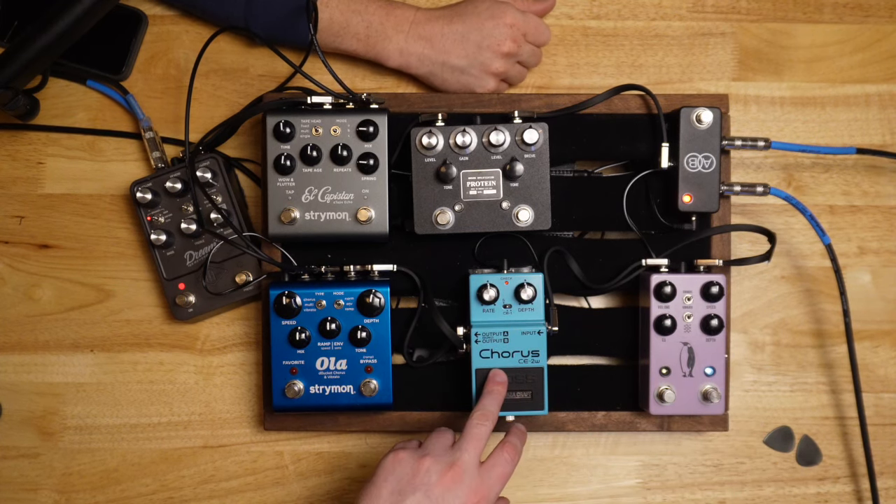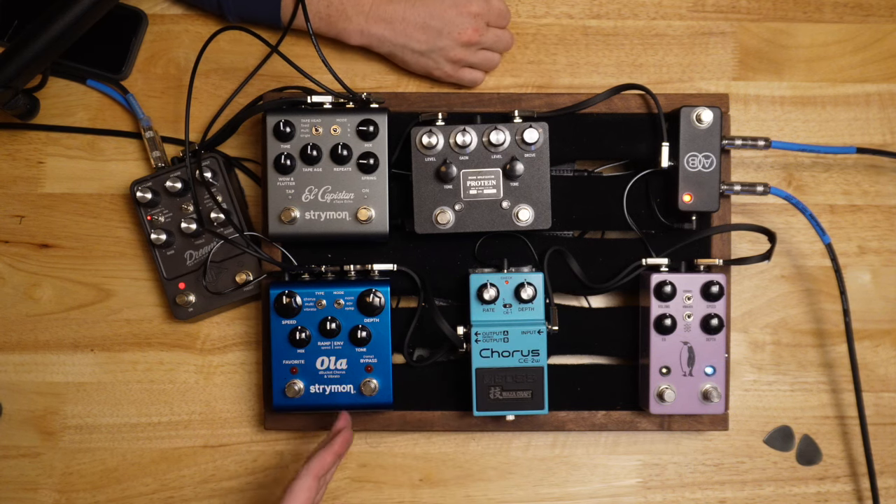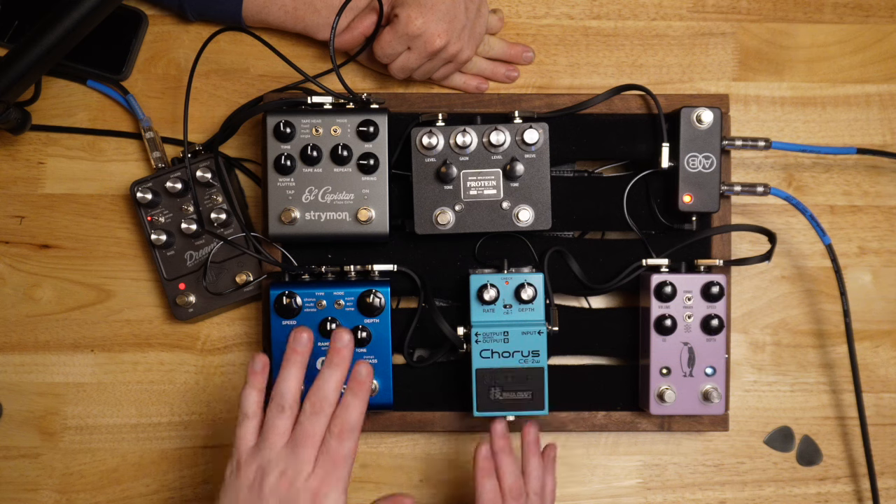We've got the Boss CE2W, the Waza Craft one, in stereo — mono in, stereo out. And then we have the Strymon Ola — new kid on the block for us. I might just say the most underrated Strymon pedal ever made. I bet there's people out there that haven't even heard of the Strymon Ola right now. This one is stereo in, stereo out. So we have mono in/mono out, mono in/stereo out, stereo in/stereo out — we got it all right here. We're just going to play around and see what we can get.